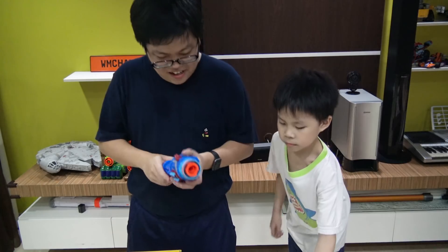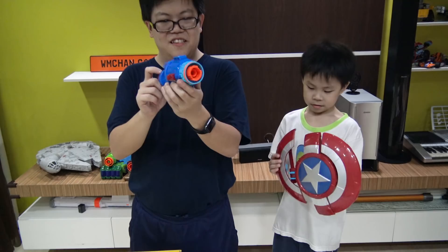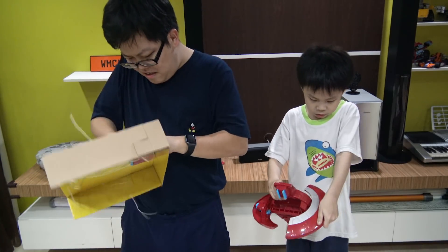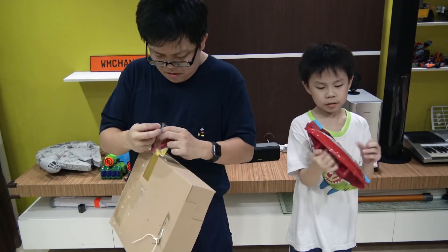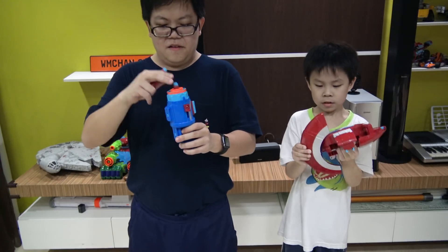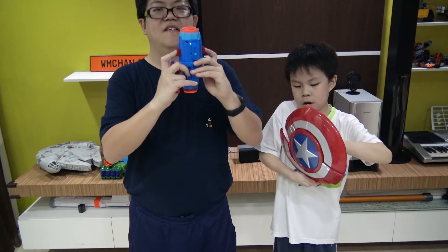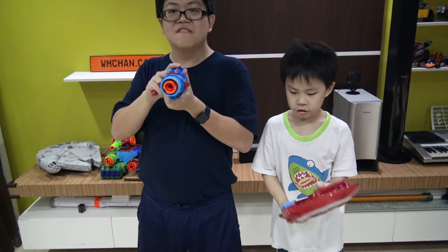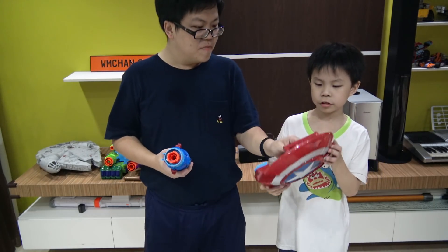Here is the Captain America Nerf Cannon. Let's get some darts out. Whoa, we can transform two sides. Same thing — dart to the front, prime on the side. How are you gonna deal with this gigantic shield? This looks like a Mega Man Blaster. Why is there a handle on the shield?